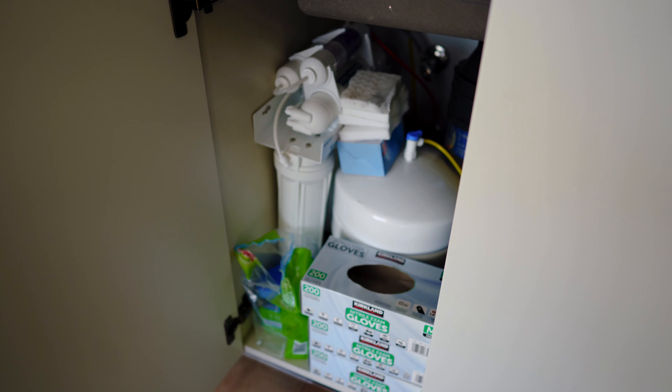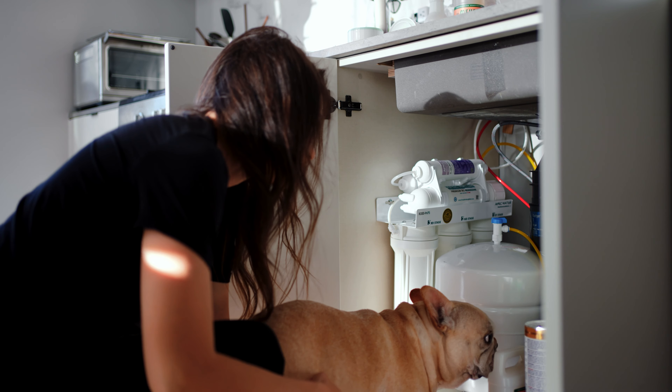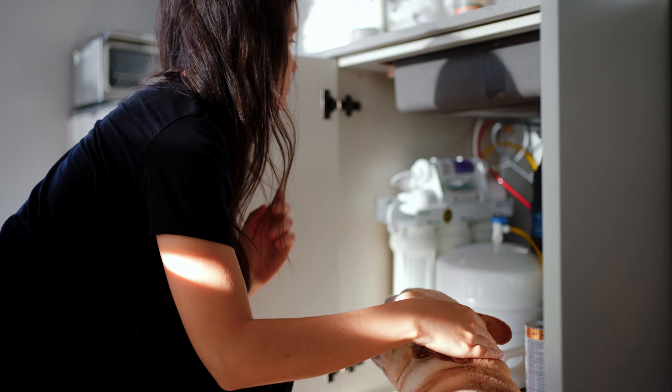I thought something was wrong, so I started using different tests. First I used strips I bought on Amazon, and they showed the alkaline water as acidic. I contacted APEC, and they advised me to get an electronic pH monitor. I bought one I thought was good, tested the water, and it turns out it is alkaline. So heads up: don't use those strip tests for pH — they just don't work. Get a digital pH meter, otherwise you'll be disappointed.